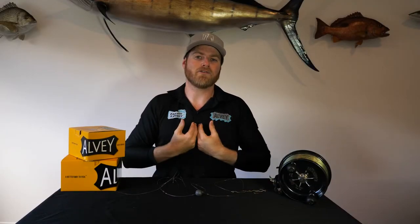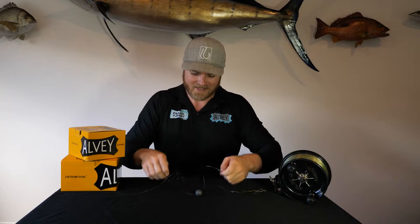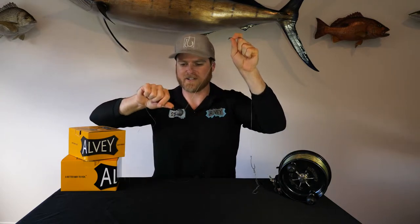Let's kick it off with the double swivel rig, or restricted sinker rig as it's also known. Now I'm fully aware that everyone has different opinions on this topic — this is what I've found works best for me. There are essentially two scenarios where I'll pull out the restricted sinker rig.